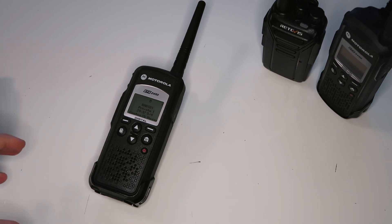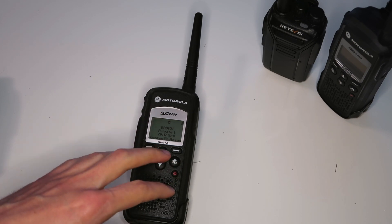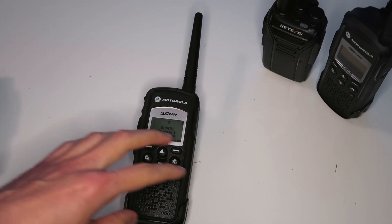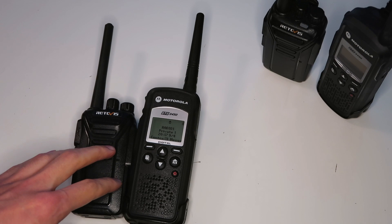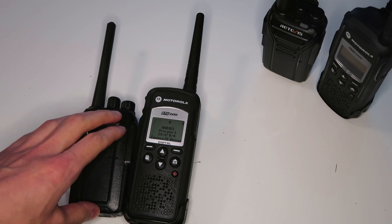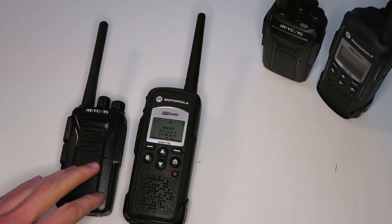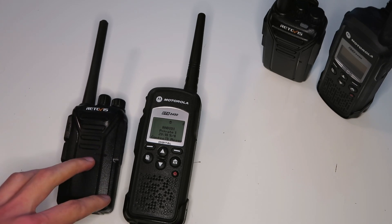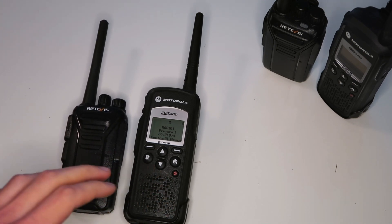In this video I'll be doing a range test and comparison of the Motorola DTR2450, which is a 2.4GHz 100mW digital two-way radio. I'll be comparing it to a PMR446 radio. PMR446 is a license-free band in Europe that allows up to 500mW of power and operates on 446MHz. Since the power output is much higher and the frequency is much lower, you'd typically expect the PMR446 radio to have much greater range than the 2.4GHz radios, but that remains to be seen in the test.